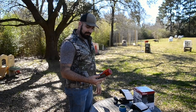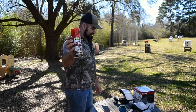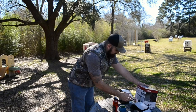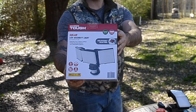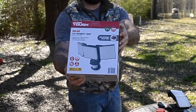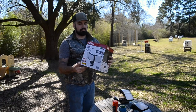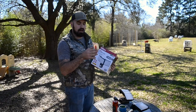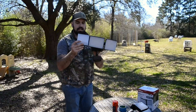We went to O'Reilly's and got VHT nightshades — that's for brake lights and stuff like that. At Walmart we got the Hyper Tough, which has 2000 lumens, motion detection, and shines up to 45 feet. It's got three little light panels that all sit here and you can manipulate them in any fashion you need.